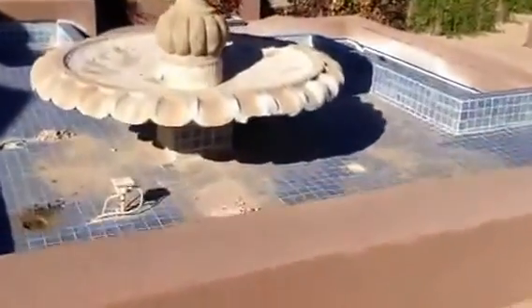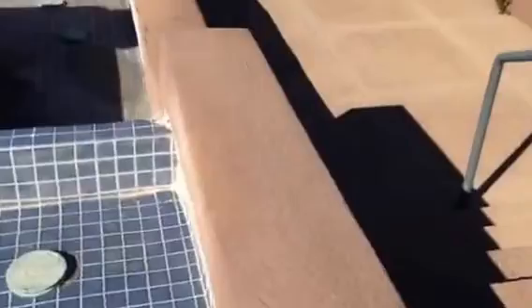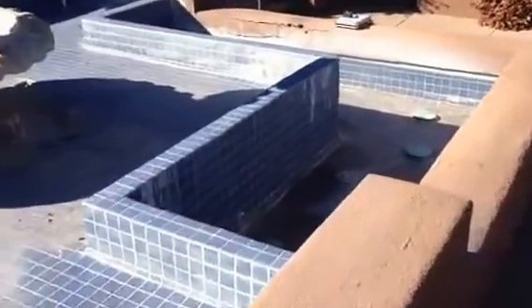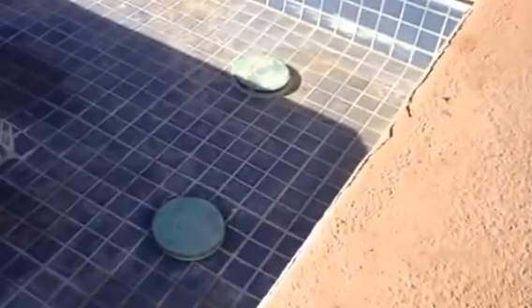We need to check the pumps themselves — as the client mentioned, there's possibly one that's not working. Double check the auto water leveler, which is inside the fountain — small toilet float. Repair any holes in the floor, clean drain lids or suction lids.